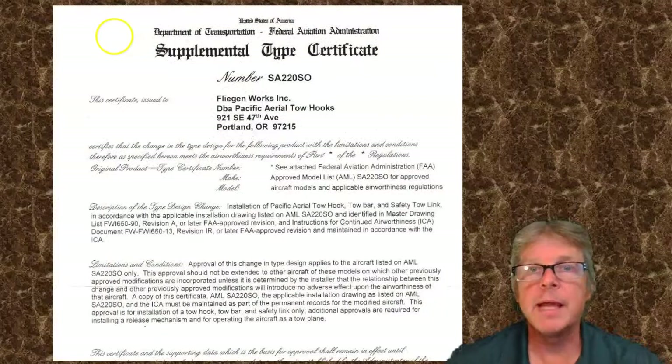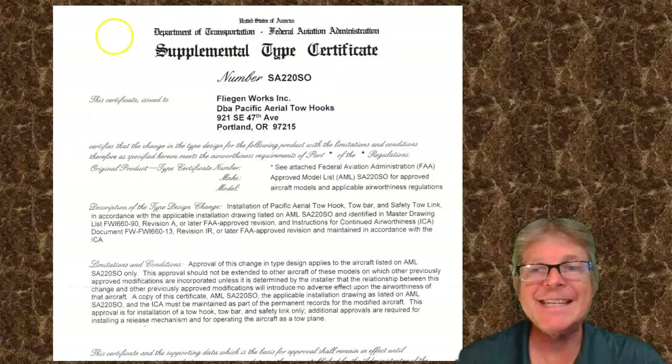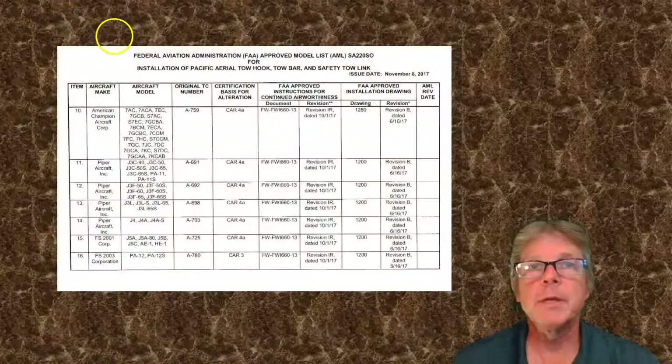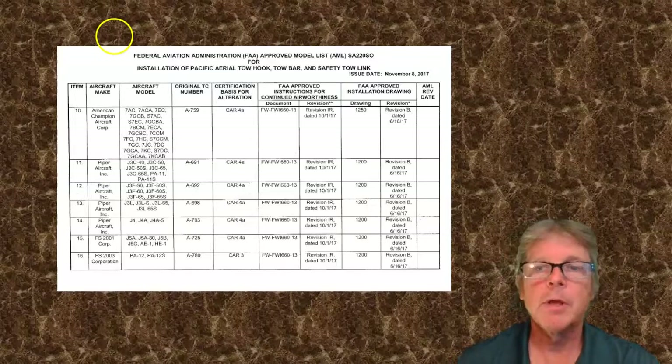The easiest and most common way of approved data is to use what's called a Supplemental Type Certificate. An STC is where someone does an aftermarket modification — maybe they're going to sell tow hooks — and they have all the paperwork that has already been approved by the FAA. It has to be approved for our specific airplane, not just for the modification, and our airplane will be listed on what's called an Approved Model List.